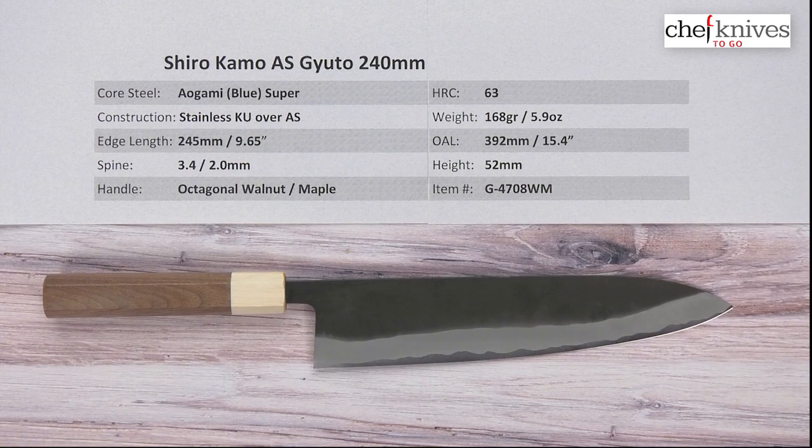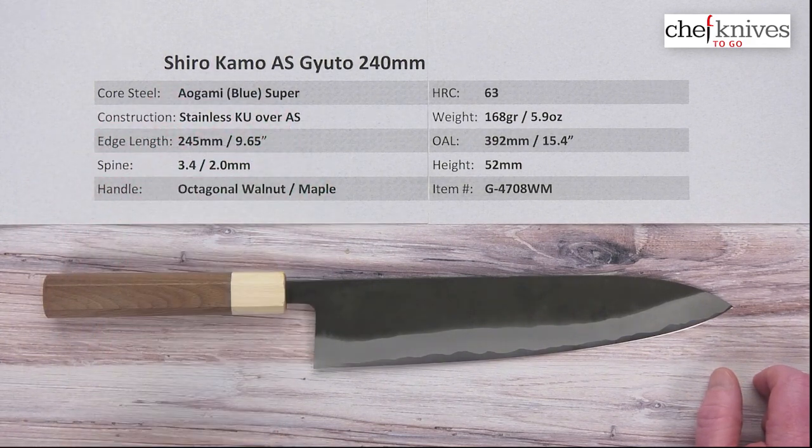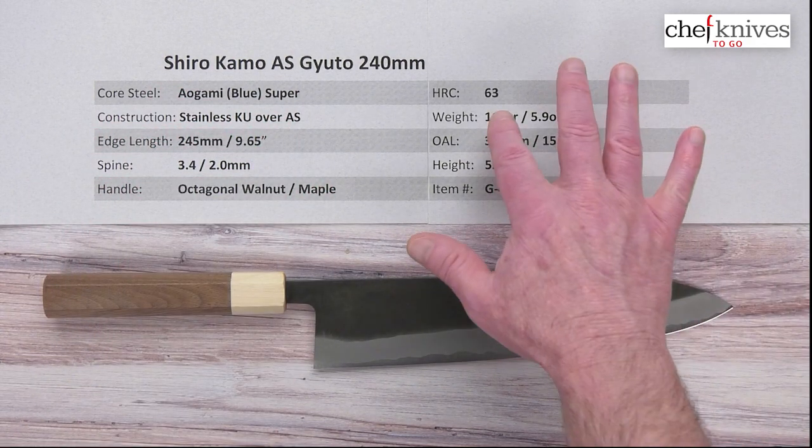This knife has three-layer construction, combining old-school styling with more modern stainless cladding for a little bit easier maintenance — a very nice combination. The core steel is what's known as Aogami Blue Paper Super Reactive High Carbon Steel. Heat treat on that is about 63.